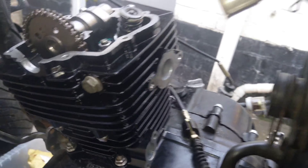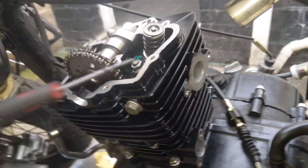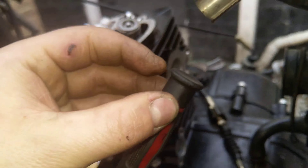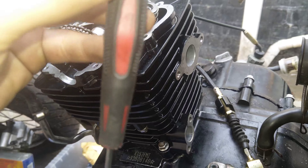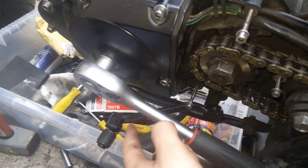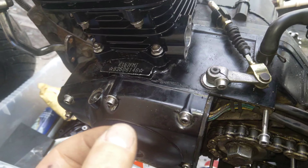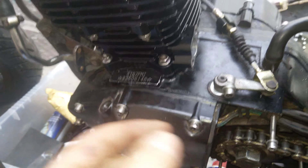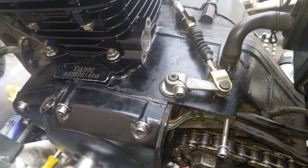One way to make sure it's at TDC is to take a screwdriver and stick it into the spark plug hole. When it actually comes up, you need to stop it there at TDC — like make resistance — because when you are rotating the engine, you need to stop it at TDC. You need to make sure that it's at TDC.